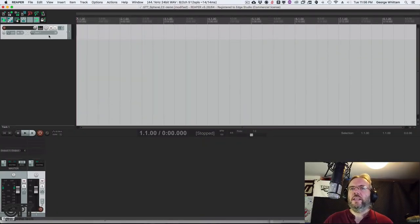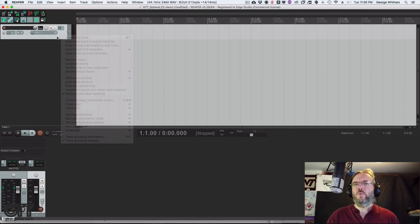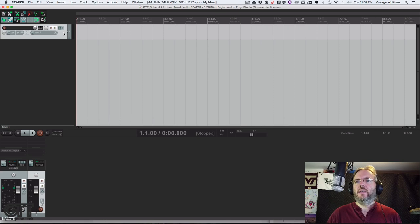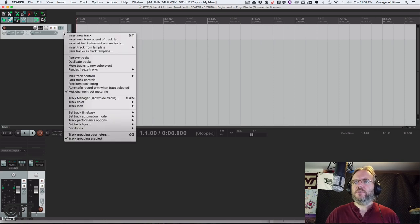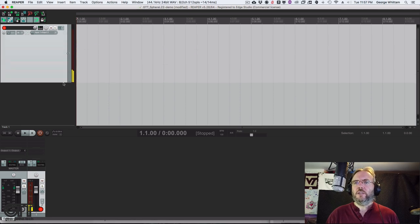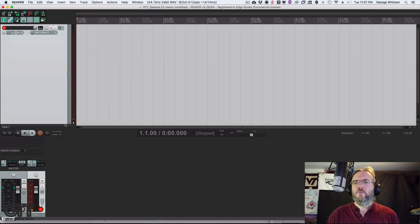We're going to make a single stereo track because this software wants to take a stereo source and out of that stereo source create the new microphone image. So it actually needs to be stereo. We're going to go to input and make it stereo — input one and input two.